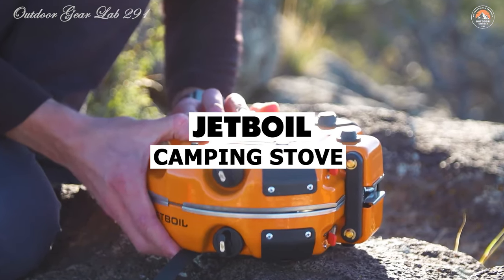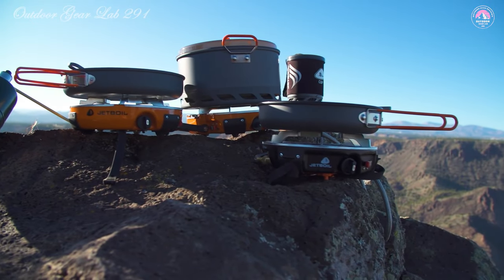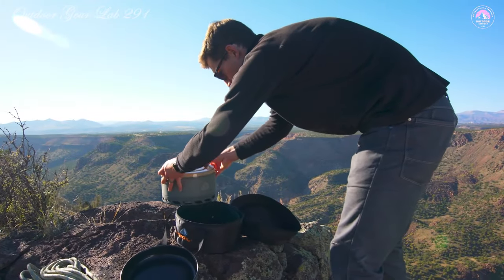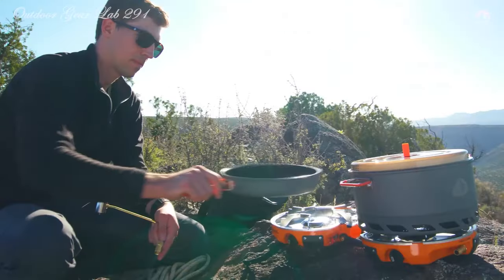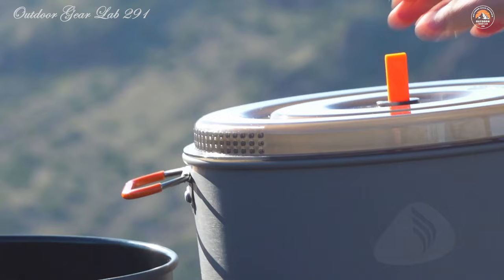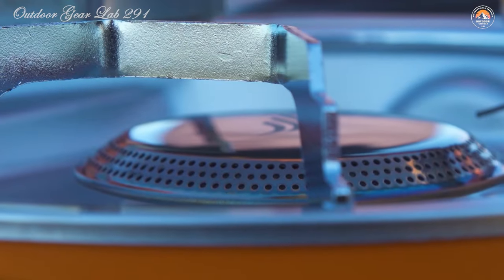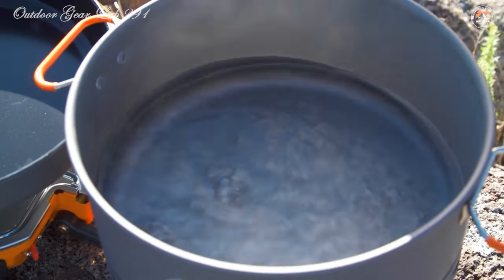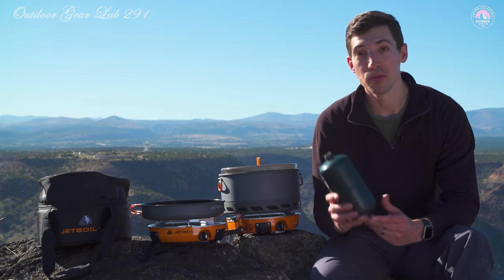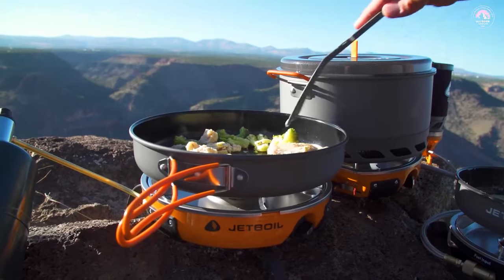Jetboil Genesis Basecamp Backpacking Stove. Ever wondered what sets apart a mere camping stove from a true outdoor culinary marvel? Enter the Jetboil Genesis Basecamp Backpacking and Camping Stove — a compact powerhouse designed to redefine your cooking experience in the wild. It features a dual burner system that functions independently but also seamlessly integrates with other Jetlink compatible stoves or a Luna satellite burner, allowing you to customize your outdoor kitchen. The system includes a 5-liter Jetboil Flux Ring Camping Pot with a strainer lid and a 10-inch ceramic coated non-stick fry pan.